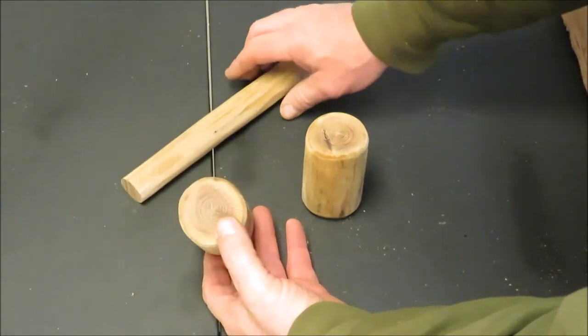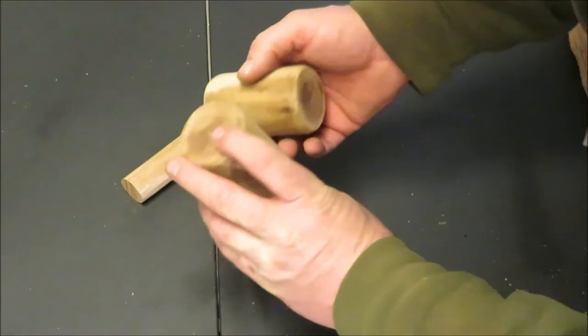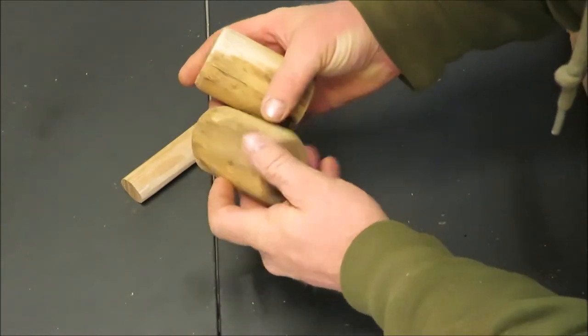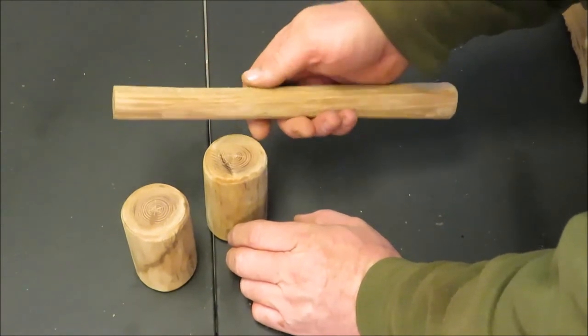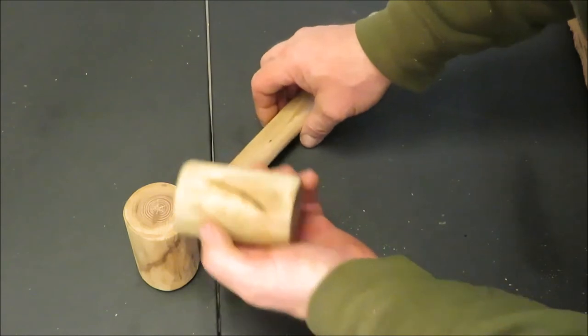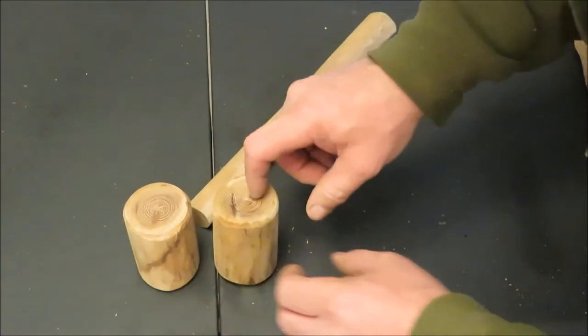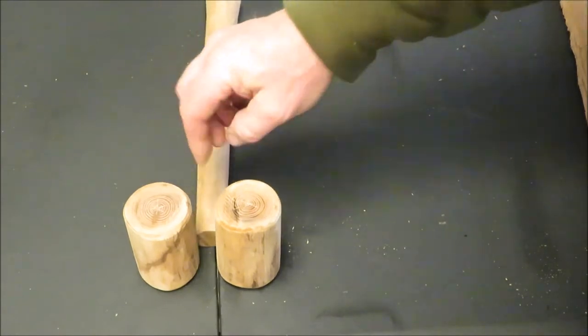We got two heads here and neither one of them are too bad looking. I guess they're both about the same. I'm gonna have to cut this down a little smaller and get a hole drilled through the center of it. I'm gonna work on that now — get a hole drilled through one of these and then shape the handle to fit inside one of them.